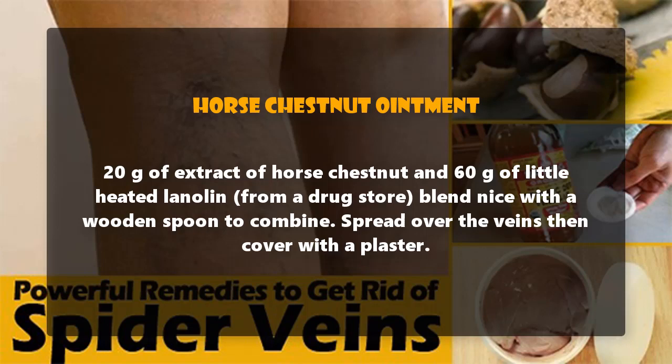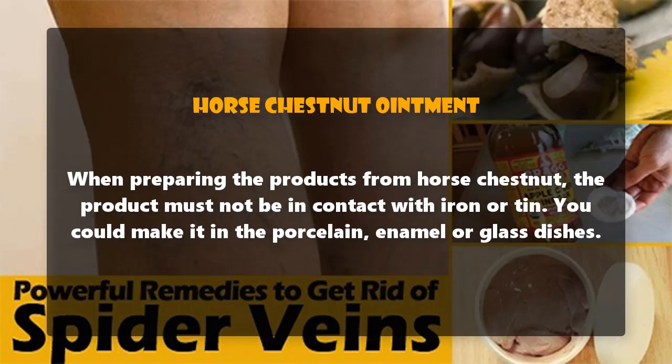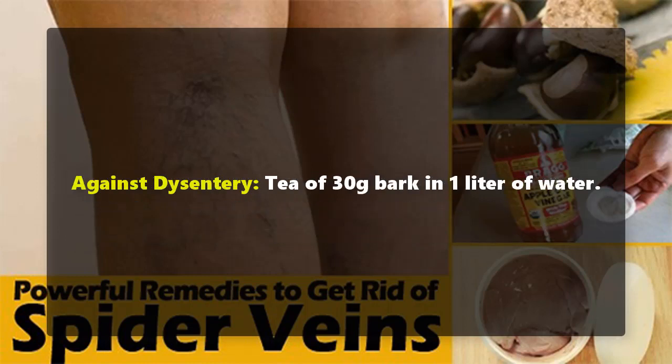Horse chestnut ointment: combine 20 grams of extract of horse chestnut and 60 grams of slightly heated lanolin from a drugstore. Blend well with a wooden spoon, then spread over the veins and cover with a plaster. When preparing products from horse chestnut, the product must not be in contact with iron or tin — use porcelain, enamel, or glass dishes.